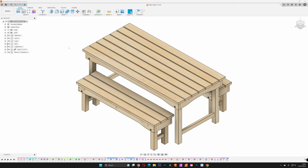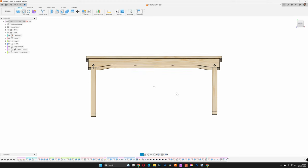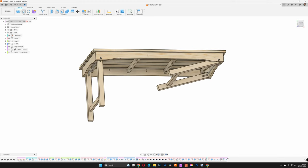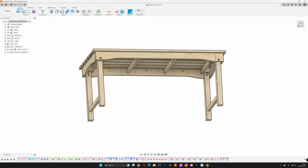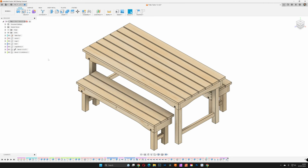As always, the project started at the computer. This helps us to flesh out the details of the design, get a good idea of what it's going to look like, and how to make it. For the fold mechanism we came up with this nifty design. When in use, the legs are locked in place by a few well-placed supports, but they can easily fold up by pulling them down and rotating.